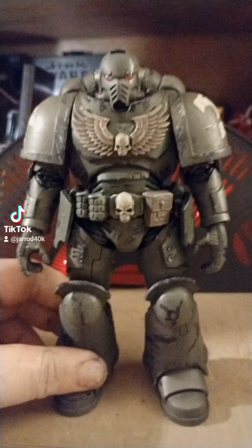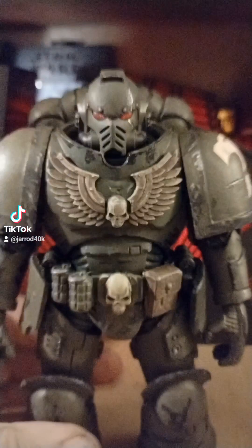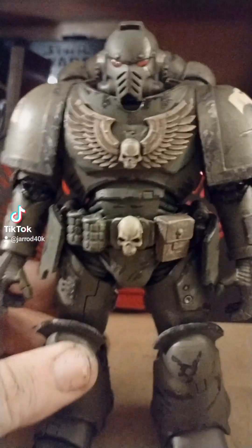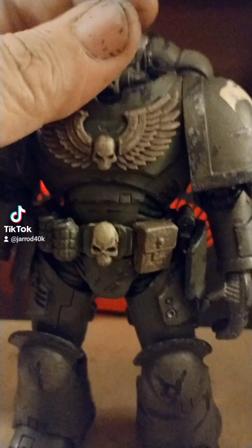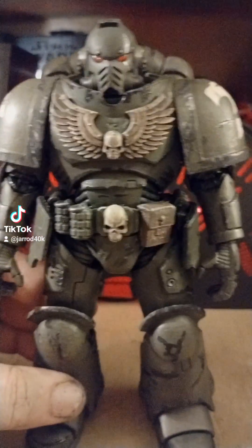I painted him up for Raptors, which nowadays they're calling the Reasonable Marines — the ones that actually use real-world tactics and weapons and stuff instead of 41st millennium stuff and tactics and chainswords. These guys prefer purely tactical stuff. I don't know, look them up — the lore is really cool.